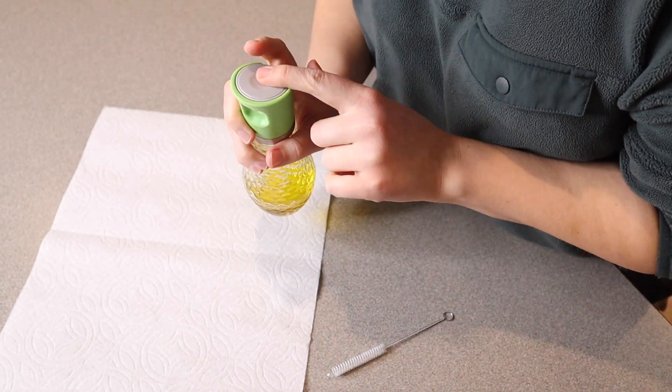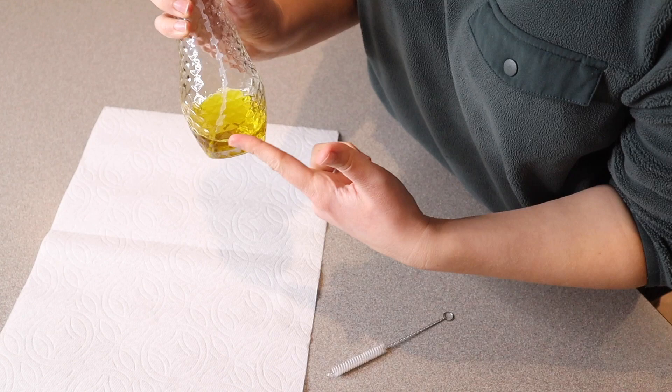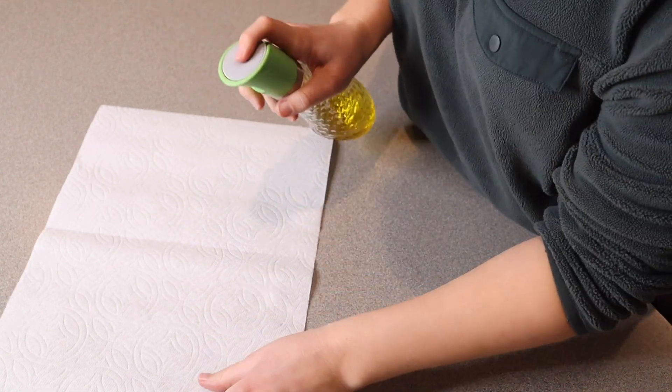You do want to pump it a couple of times before it gets the entire straw filled up with oil, just for your own reference.